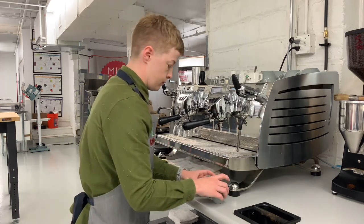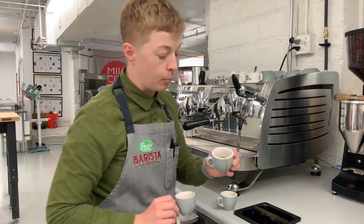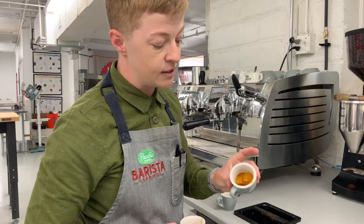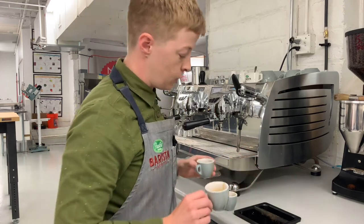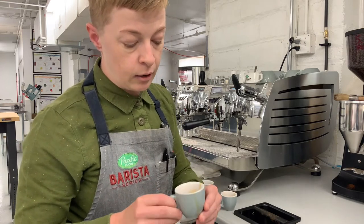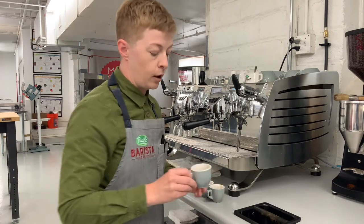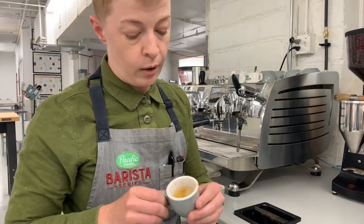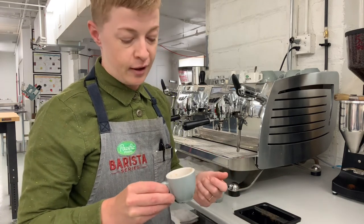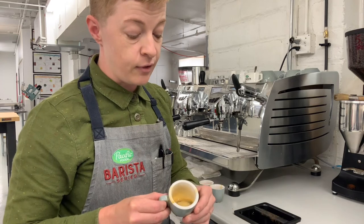We see something so similar to what we saw in the brew bar. I'm going to take one cup of each. Cup number one is very dark in color, very viscous, really syrupy. Cup number two actually looks like a pretty decent shot — there's some good crema, a nice color, a little bit higher in volume. Cup number three looks pretty watery, almost like a Nespresso or a shot of more instant espresso — very, very thin.